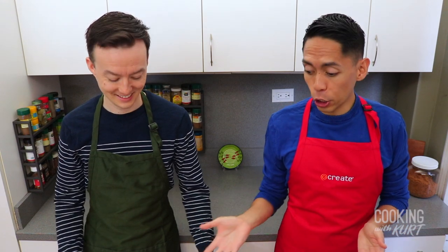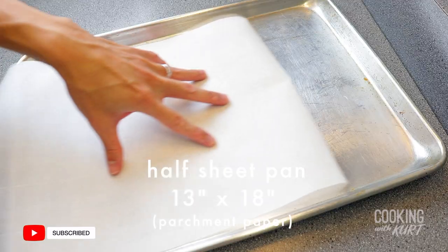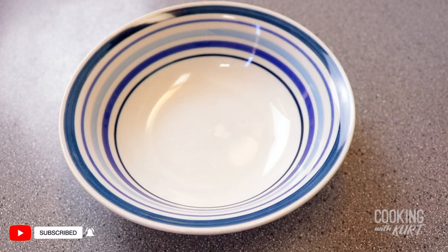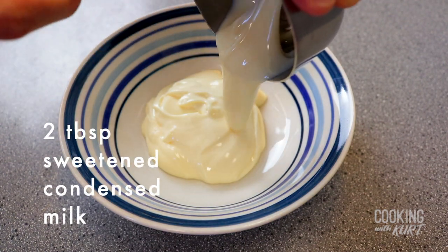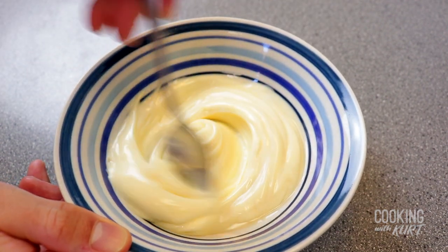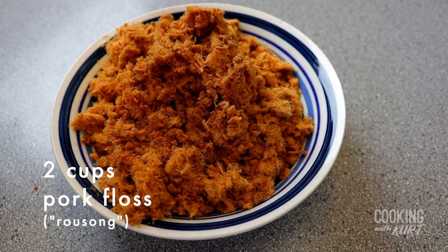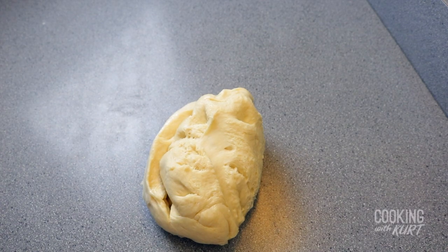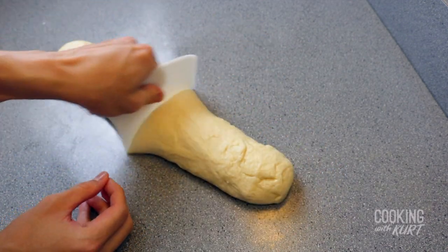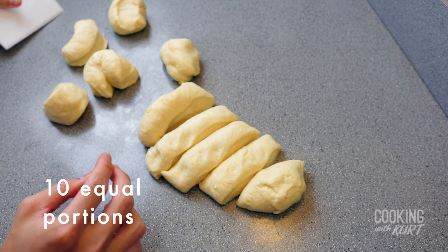After the first proof, we're ready to assemble the pork floss milk buns. Take a large half sheet pan that's 13 by 18 inches and line it with parchment paper. In a small bowl, add in one-third cup of QP mayonnaise and two tablespoons of condensed milk, and whisk them until they are well combined. Have two cups of pork floss ready in a separate bowl. Punch down the dough and turn it onto a smooth, clean surface. Roll it into a long tube and divide it into 10 approximately equal pieces, estimating by eye and weight in your hands.